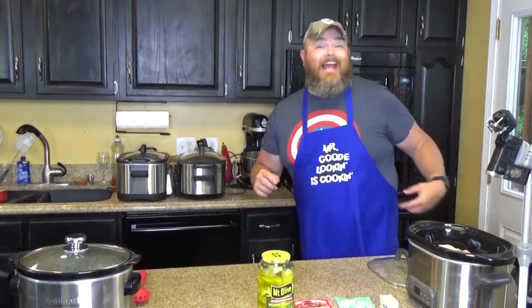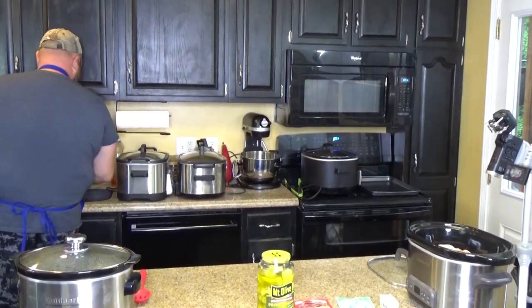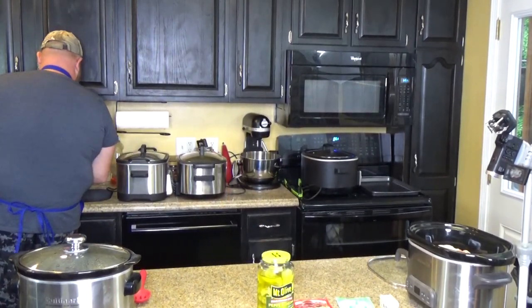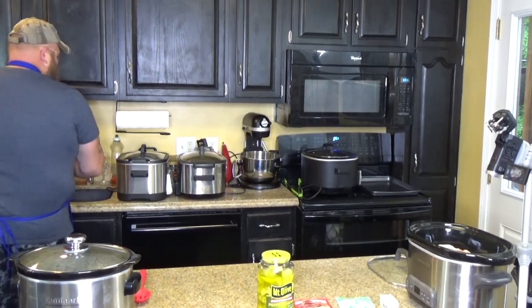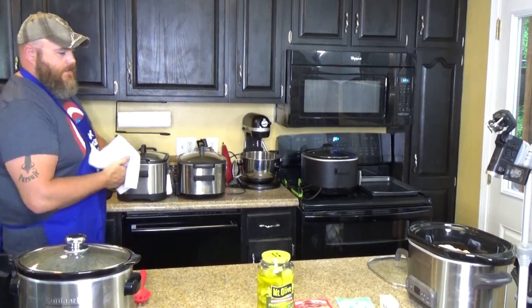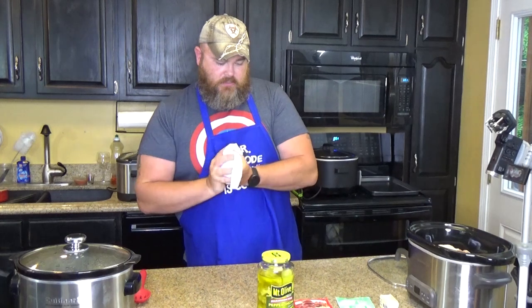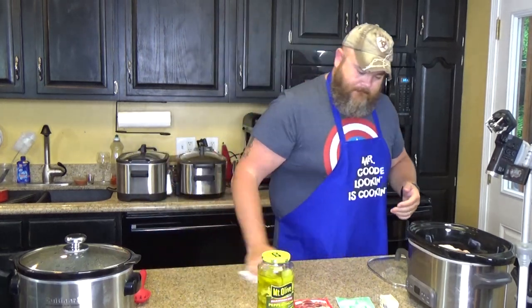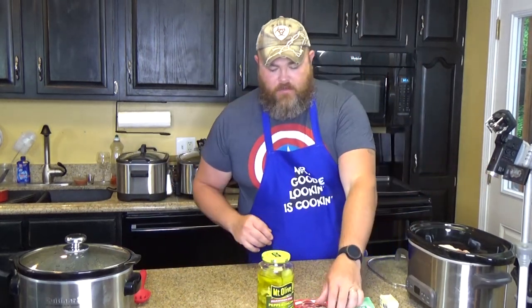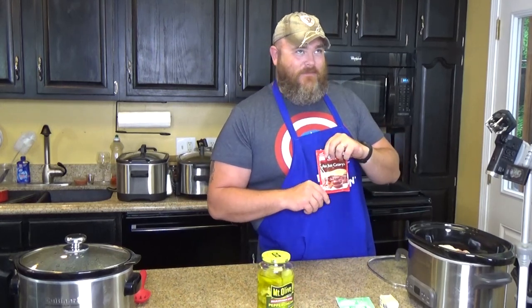Before I touch anything else, what am I going to do? You're going to go wash your hands. All right — soap. I almost leaned right into one of those other hot crock pots. All right, and you want to take your au jus gravy mix.